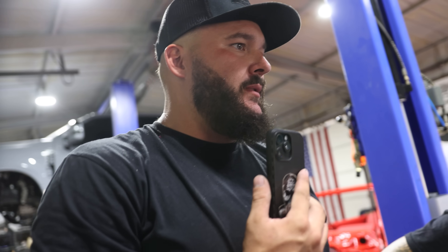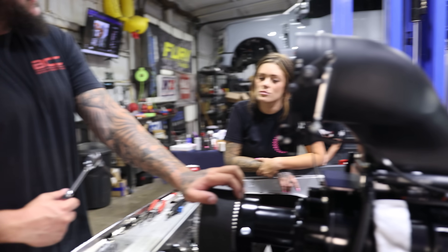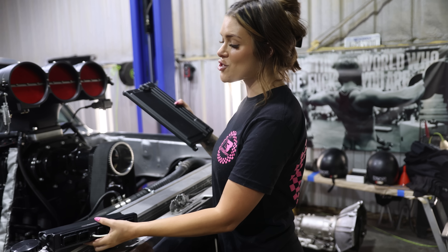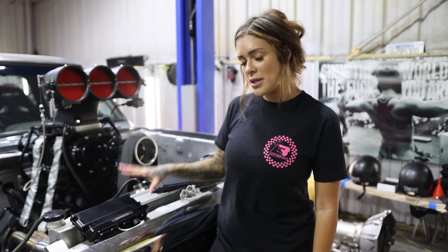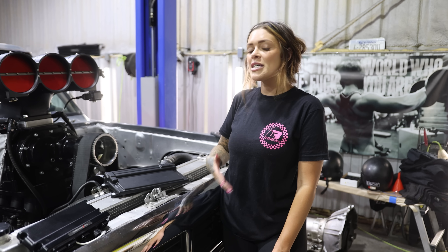We got everything together and ended up going with 53 top and 53 bottom pulleys, so this thing will make probably 12 pounds of boost instead of eight. We were waiting on plugs for the top hat because they didn't come with it and no one in town had them, so we used Amazon overnight. With the new setup I'm switching over from the Holley Terminator X to the Holley Dominator. The Terminator is great for everyday drivers and street cars, but they make it super easy to upgrade to the Dominator if you want to take your build to the next level.